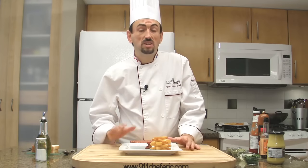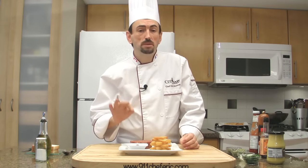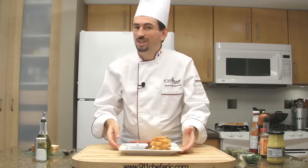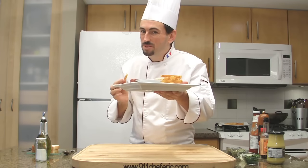Serve your steak tartare immediately. If you are going to make steak tartare, it must be done à la minute — meaning it must be done and consumed immediately after. It cannot be made in advance. Enjoy your steak tartare. Bon appétit!